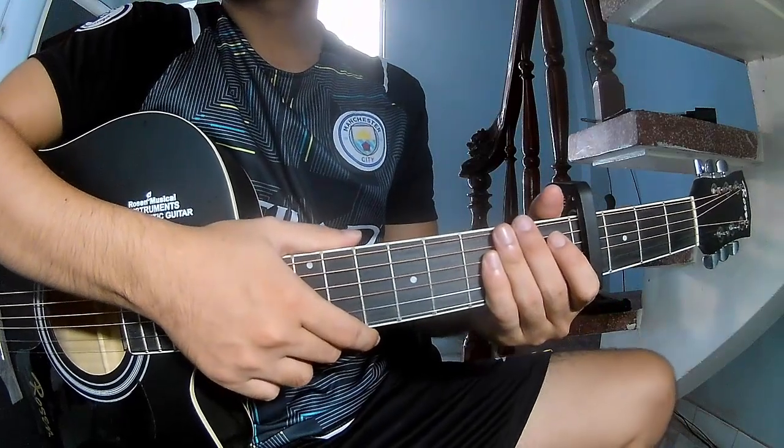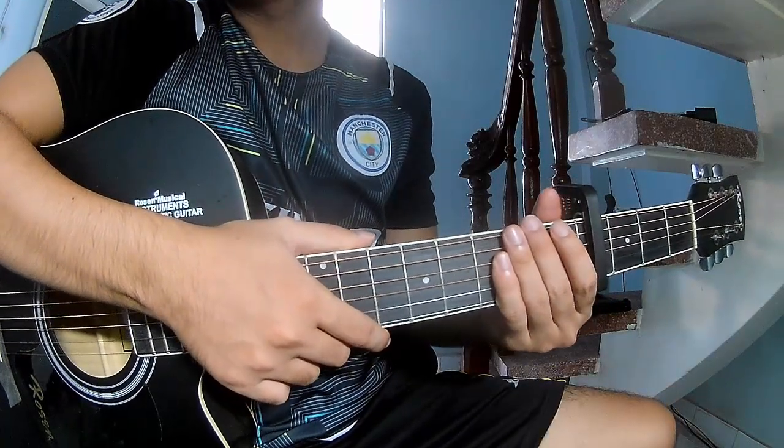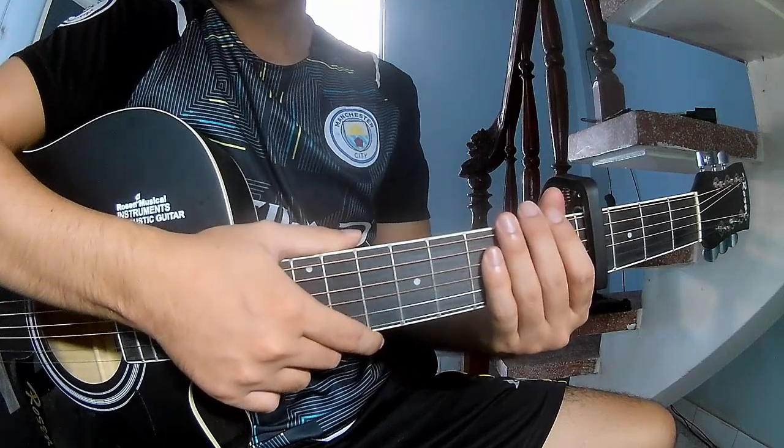Hi everyone, today I will share how to play guitar for 'American Piece' by Olivia Rodrigo.